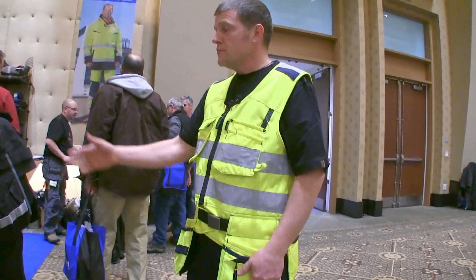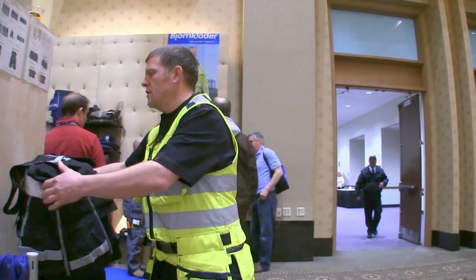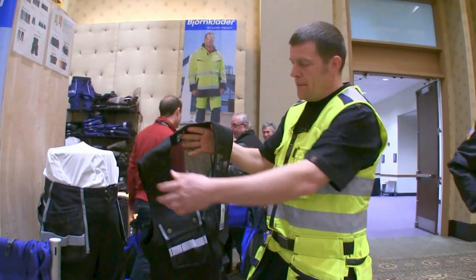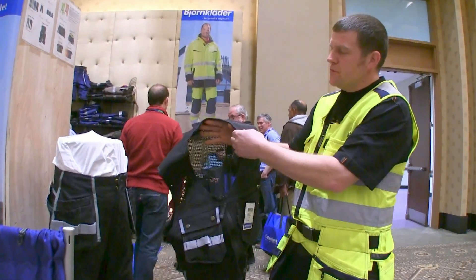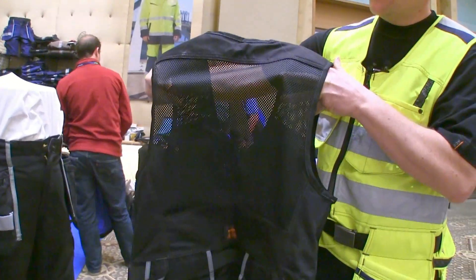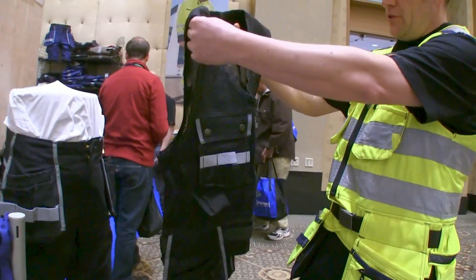I'd also like to show you the other version, which is a little more popular — the black one here. It's got a little bit of shoulder padding on it as well as the mesh, so you can see through the middle of it. That'll breathe and help keep you a little cooler.